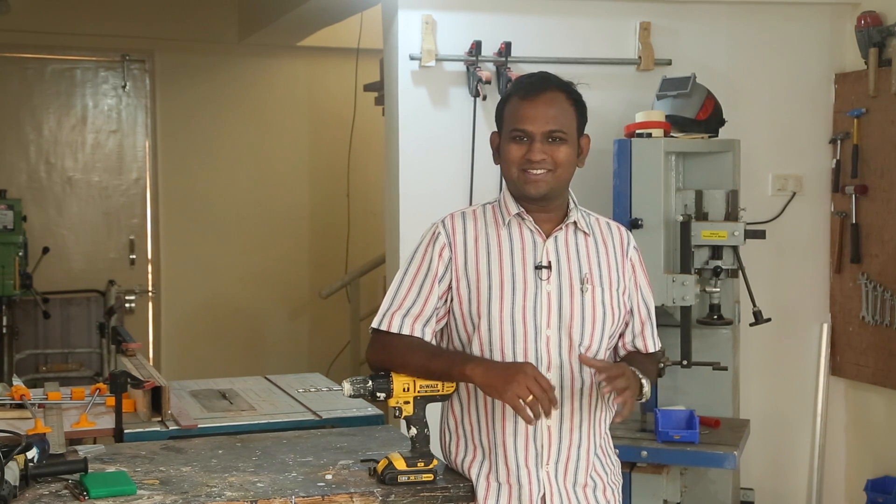Hi everyone, welcome to the third episode of this PCB milling machine build. I am JC Arpi and this is Media Millen. If you want to watch the other episodes in this build series, you can click on the top right corner or check the description. In the last episode we put the smooth rods on the metal frame. In this episode we will be making the X axis mount which will also house the Z axis. So let's dive in.